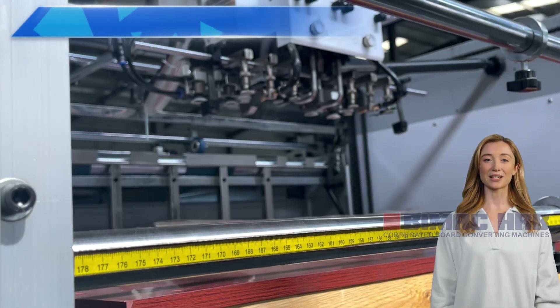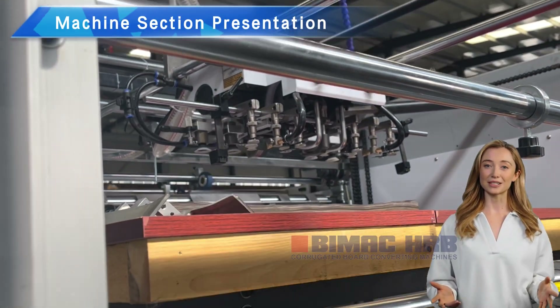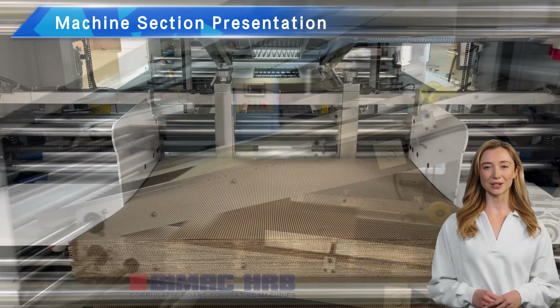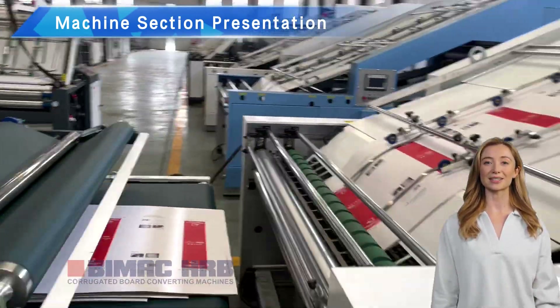The fully automatic five-layer flute laminator consists of an automatic top paper lifting section, a top paper conveying section, a double bottom paper synchronous or asynchronous conveying section, a double bottom paper positioning section, and a circulating gluing section.